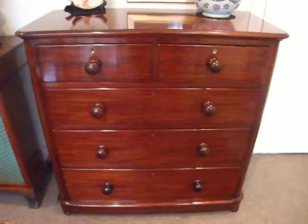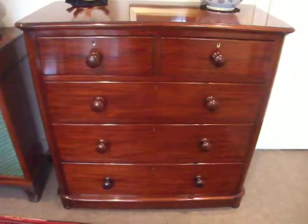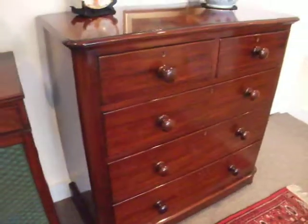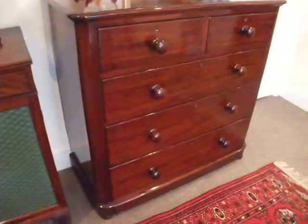But it's a beautiful looking chest of drawers — very practical, and would suit any home.